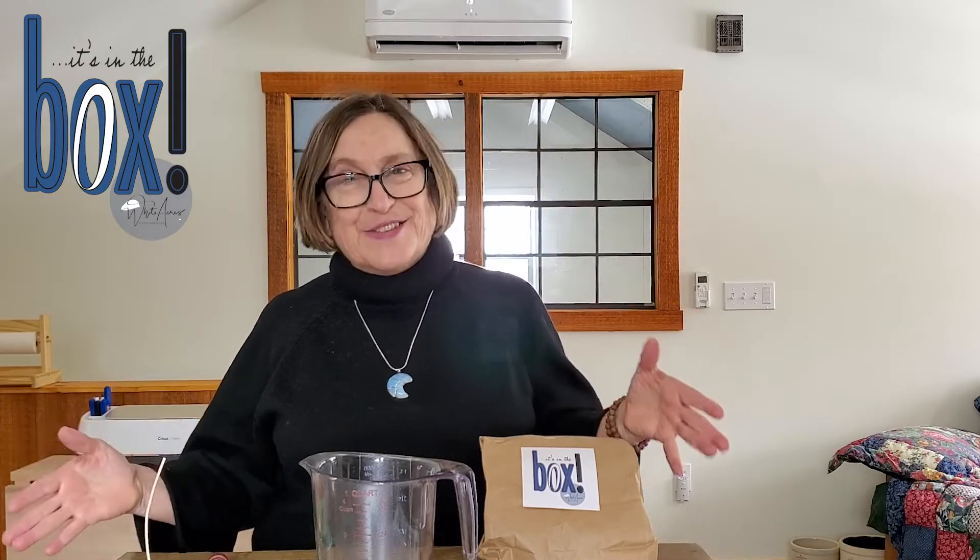Hi and welcome to It's In The Box by Whiteacre Studio. I'm Cynthia and I am in the studio finally after a long winter — I made it up here today. Ironically it snowed yesterday. We had what we call an onion snow, which is the spring snow, but I was able to get here and it's good to be back.